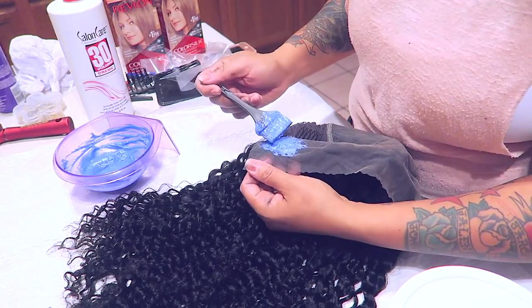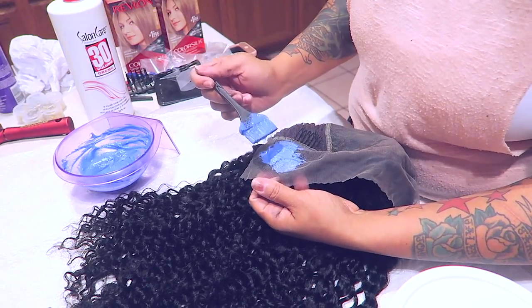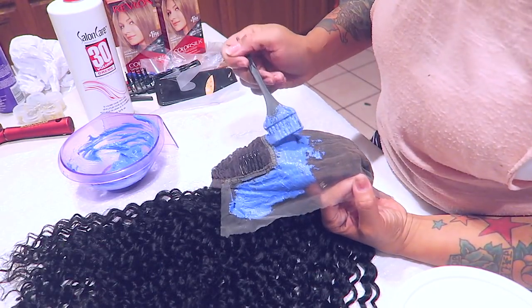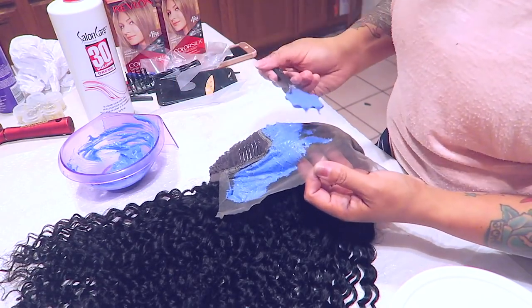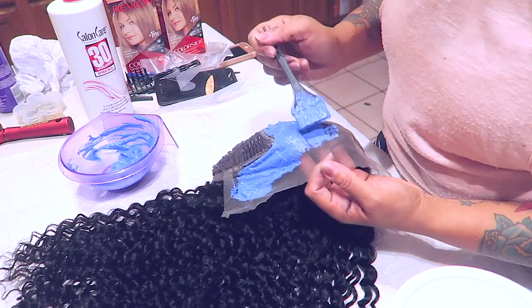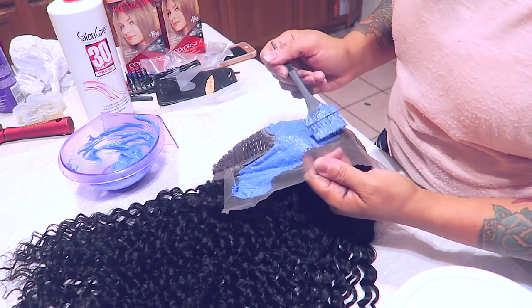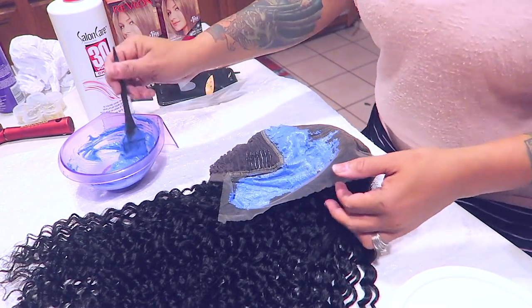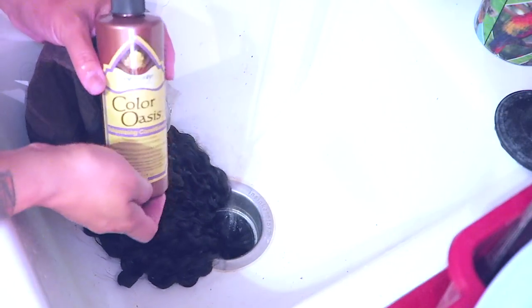I'm just using my brush in patting motions. You want to be really gentle when applying the bleach to your wig so you don't force it through the lace. I use a smaller brush for this because it's less harsh. The number one key is to take your time and be gentle. I'll let this sit for about 30 minutes.